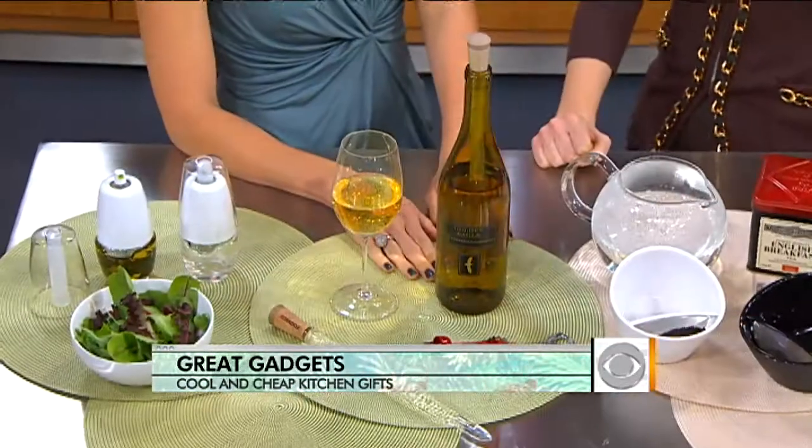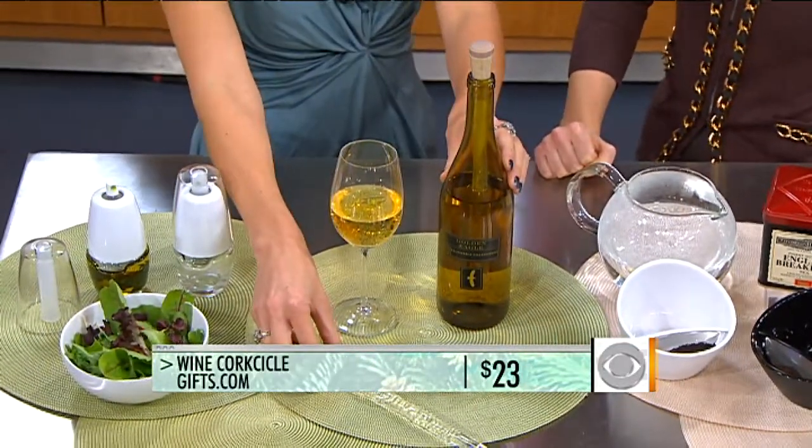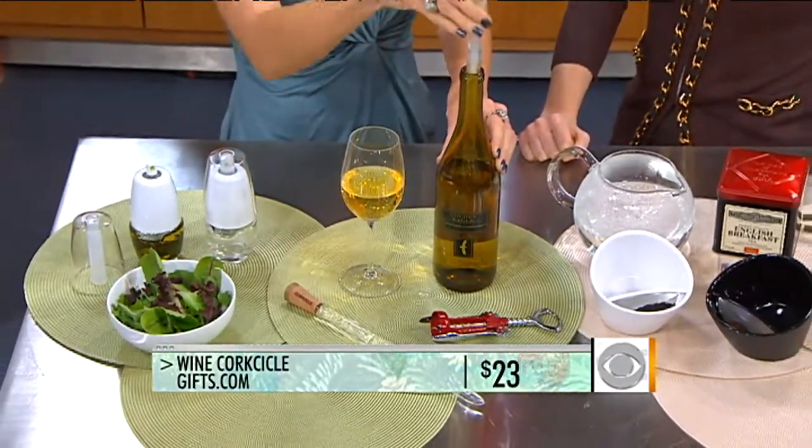And we have something for wine too. This is a Corksicle from gifts.com. You freeze it for two hours in the freezer, then place it into an already open bottle of white wine, and it keeps it chilled without having to dash back and forth to the refrigerator.